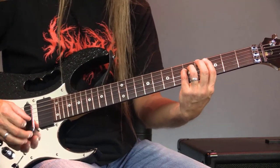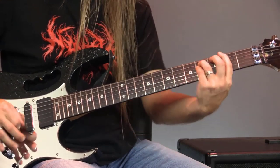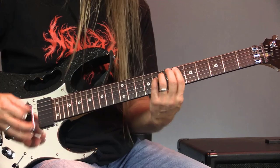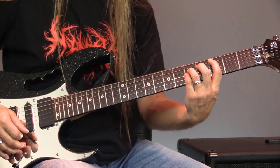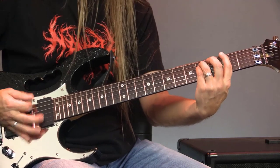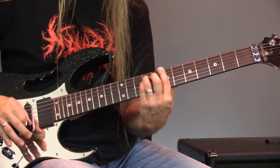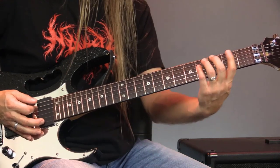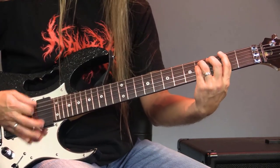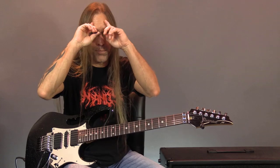Then we go into this next section — what I'm doing there is going to F sharp, and then C and B, third and second frets there on the fifth string. And then I do this again, going up to E, E flat, and B. If I put those two pieces together nice and slow — and that would be the main riff.